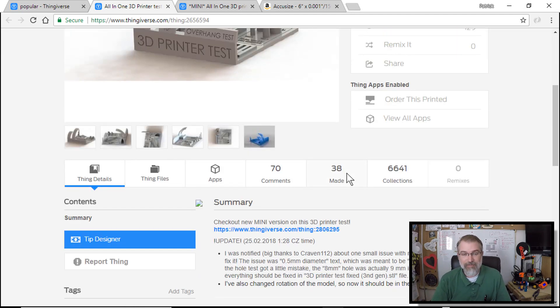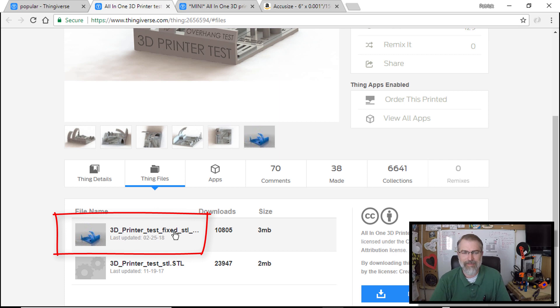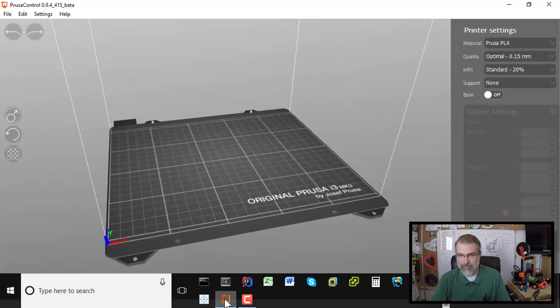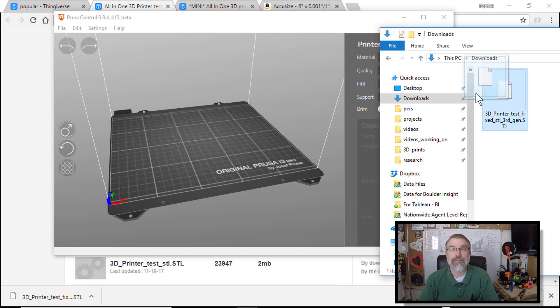I'll download the STL file — the 3D printer test fixed version — and open up Prusa Control. My goal is to do this without any tweaking. I have a Prusa i3 Mark 3 that I put together as a kit, but I haven't done any adjustments, no tweaking, no special settings. I want to use Prusa Control with default settings to see how it performs.